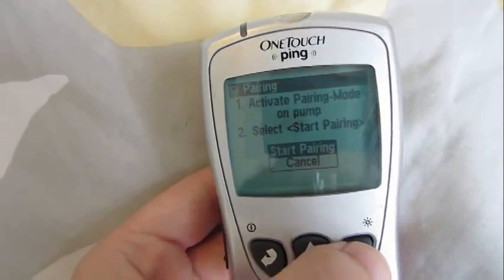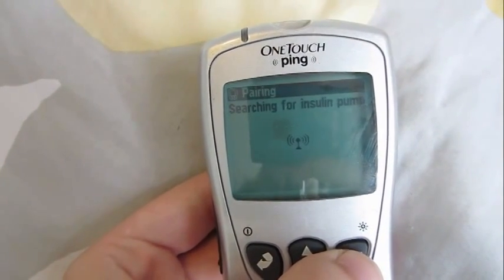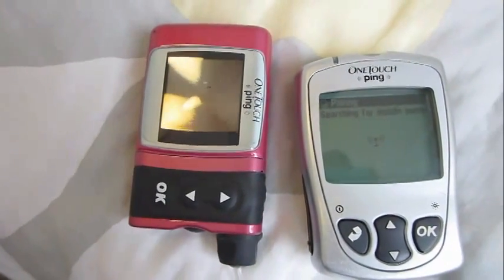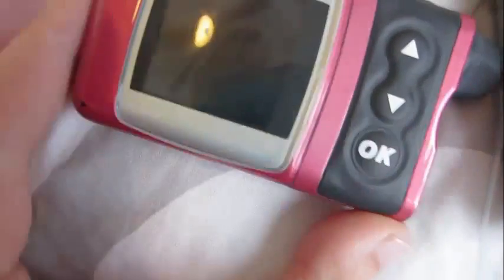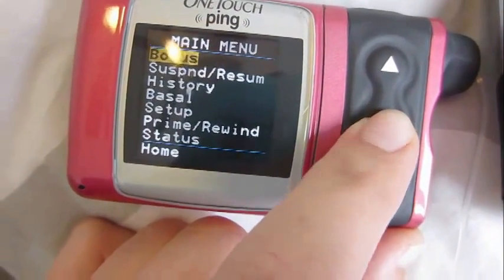Then you want to click start pairing — it's searching for my insulin pump. Here it is. Oh, it failed. That's great. Let's try again. I forgot I have to pair it on here too. Obviously I really know how to do this. Then go to your pump — and how do you do this? Hold on.